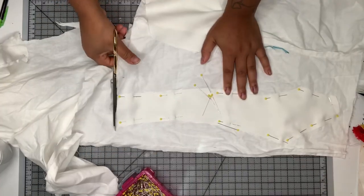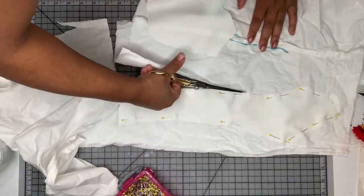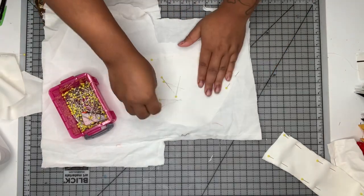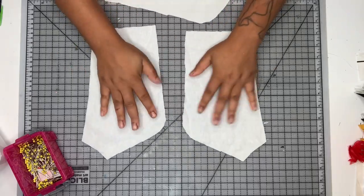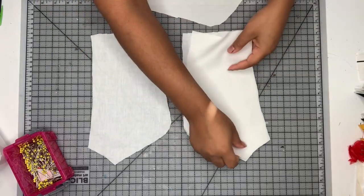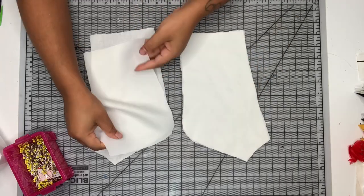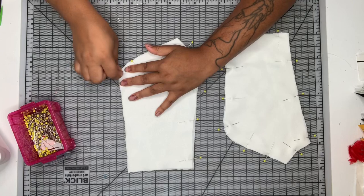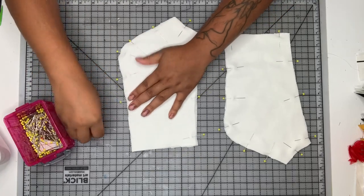I also decided at this point to go ahead and underline my outer bodice just because I felt like this crepe was a little bit translucent, and I wanted to beef it up a little bit. So I grabbed some white cotton muslin. I'm going to underline just my bodice pieces for the outer layer. I have a detailed tutorial on how to underline, so if you guys are interested in learning how to underline, go ahead and check that out — I will link that here above.